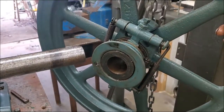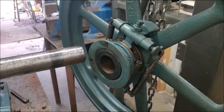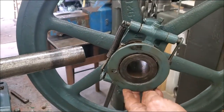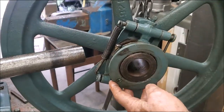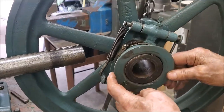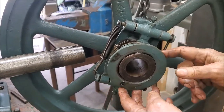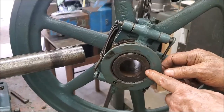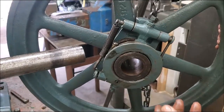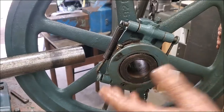Somewhere along its life, someone has made this governor collar, and what brought it to my attention when I took it off here is it's really loose. It's not worn out, I don't think — it's just too big. I'm not sure if it's the collar worn or the flywheel. If it's the flywheel, that's the size you've got to deal with unless you go to some major fix.